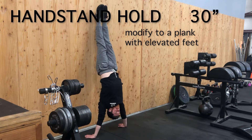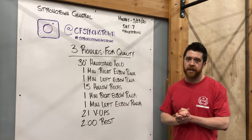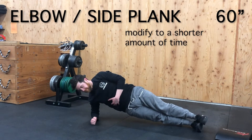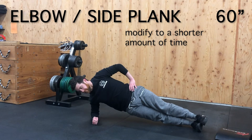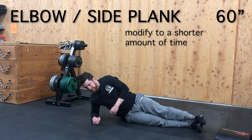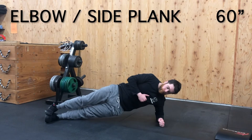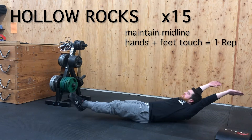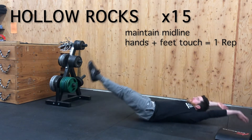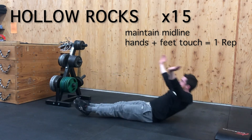Handstand hold is a tough movement. If you do not have a place in your apartment or house to kick up onto the wall, we want you to do a 30-second plank hold at the top of the push-up position. The one-minute right and left elbow planks are tough movements working those obliques, with a lot of pressure on the elbows and the chest-shoulder area. If you're not comfortable, drop down to 30 seconds each side.